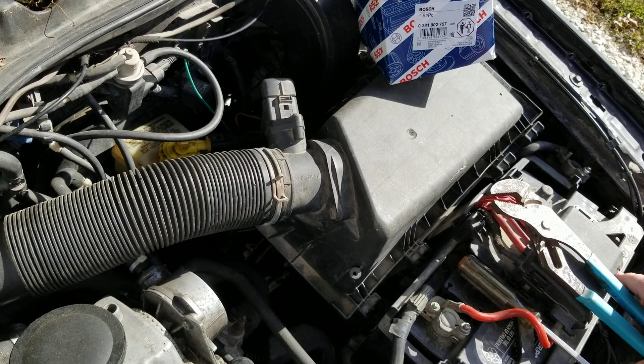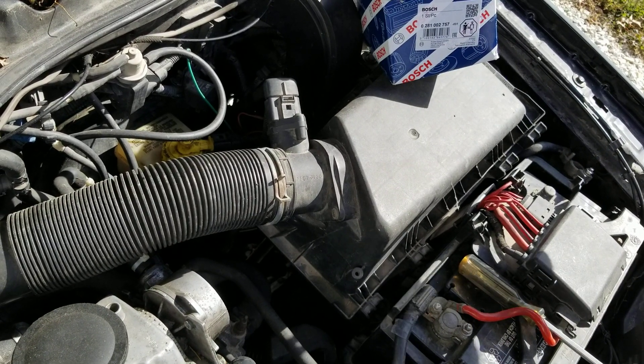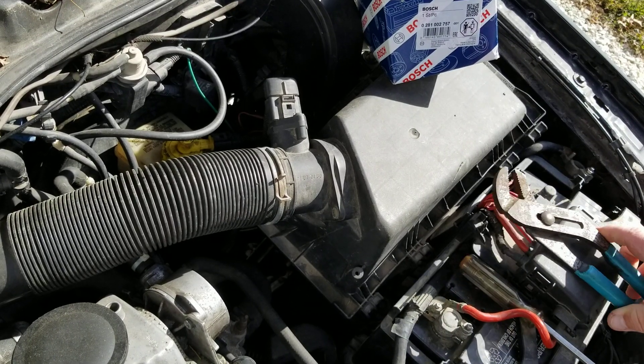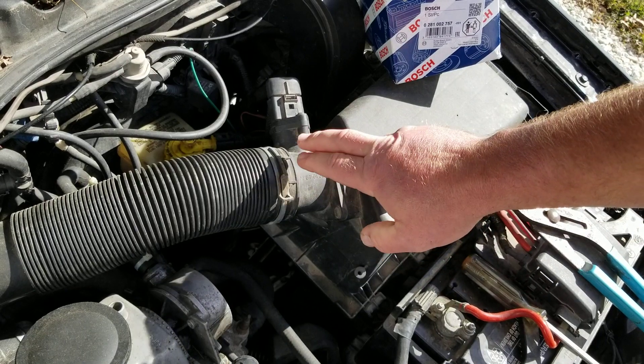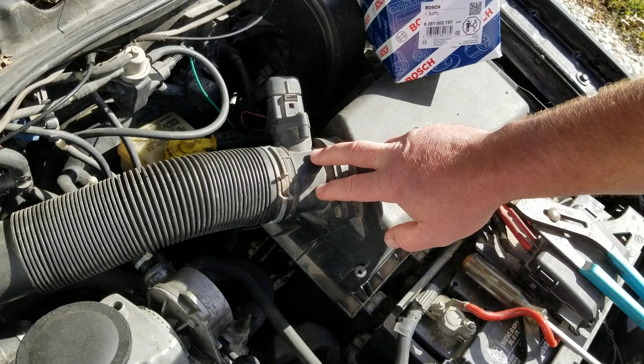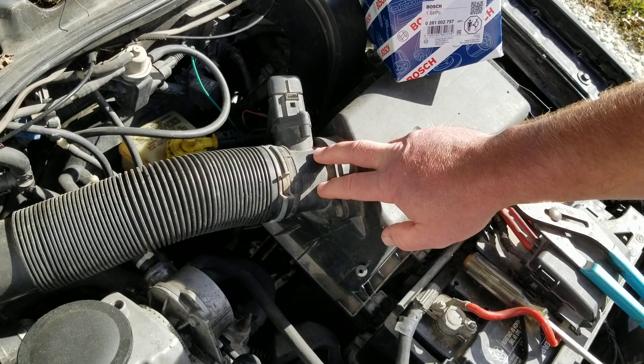This is my 2002 Jetta Volkswagen with a TDI. It's an ALH engine. It has a bad mass airflow sensor. These are a sensor that fails fairly often on these engines.